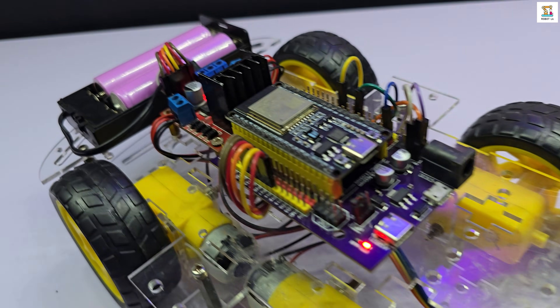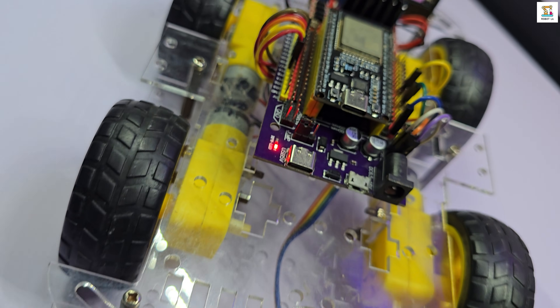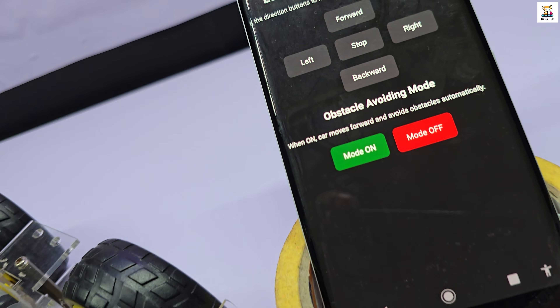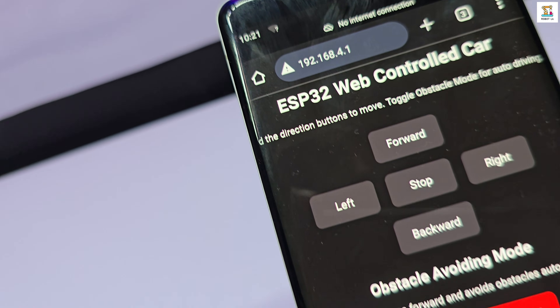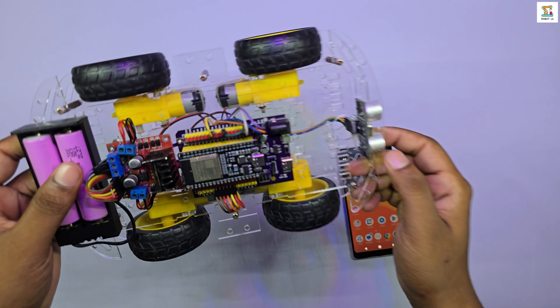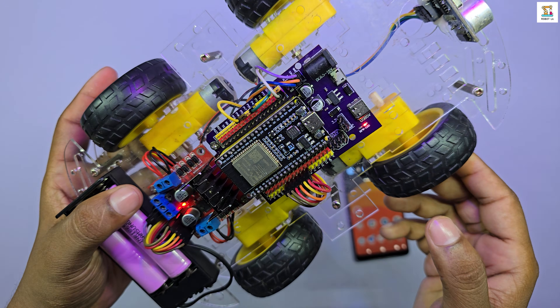Hello everyone. This is an ESP32 based web control robot car built using an L298N motor driver and ultrasonic sensor. The special features of this project are that it supports both manual mode and automatic obstacle avoidance mode. With this build, you can drive the car directly from your web browser. No special app is required.